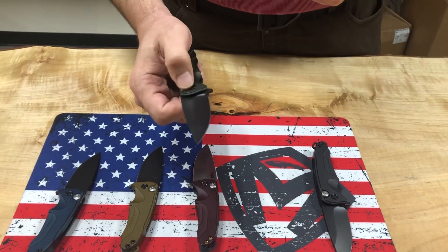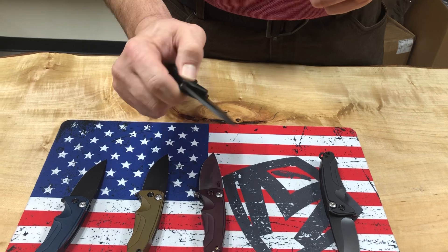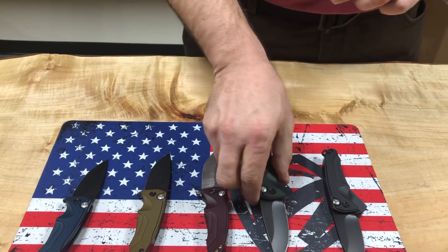Next is green — hard-anno green with PVD hardware and PVD blade. S45VN blade steel.